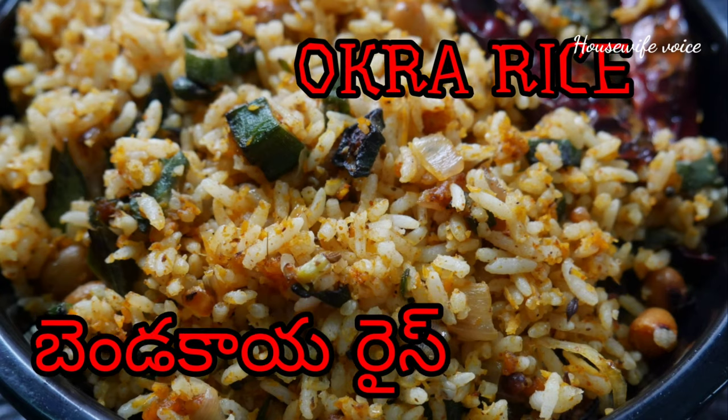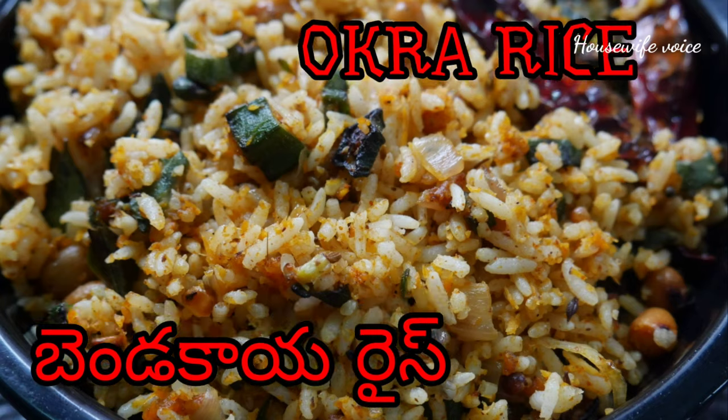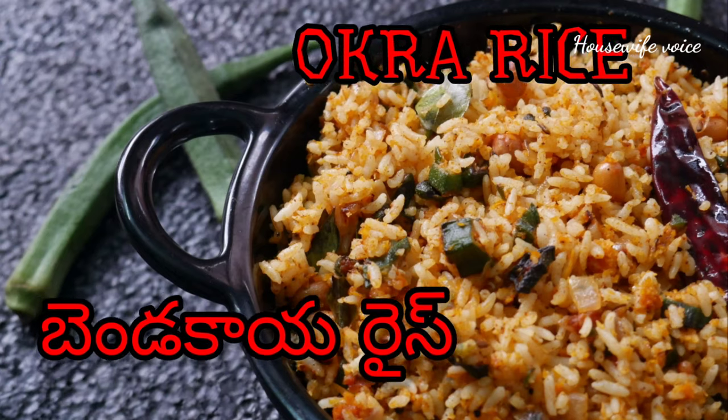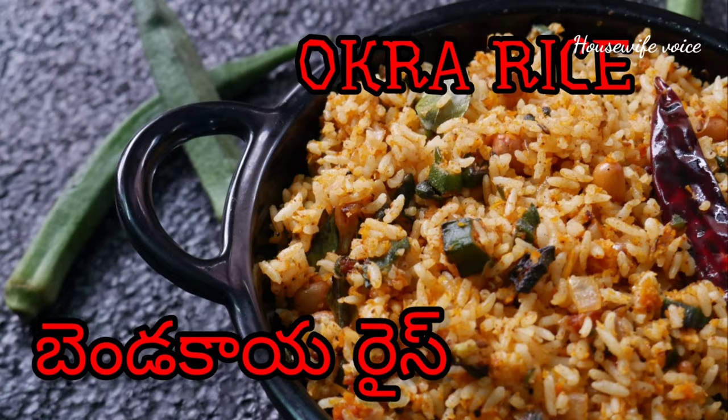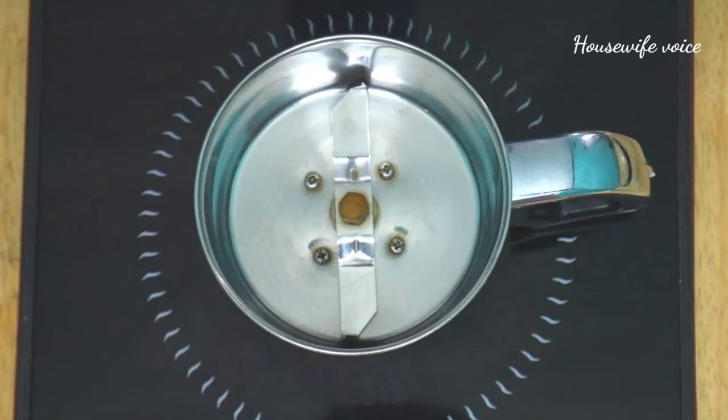I will show you how to make a rice taste. I will make a masala prepared for this.